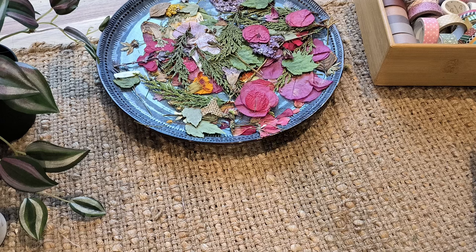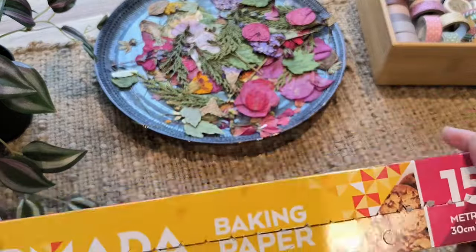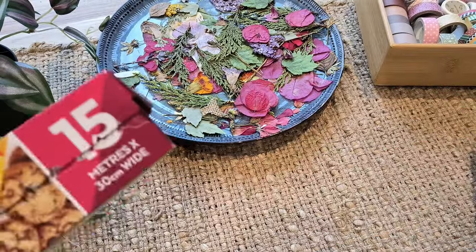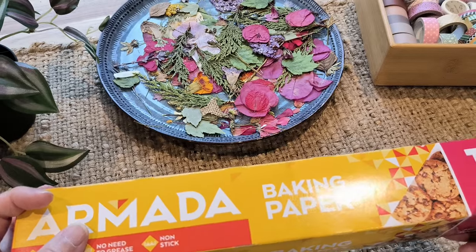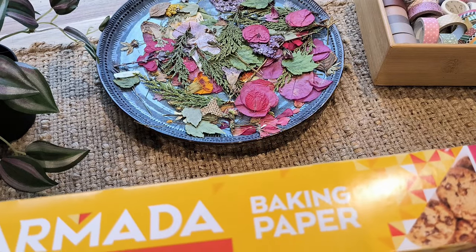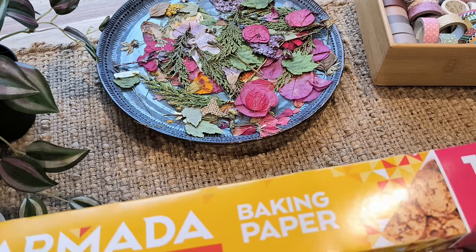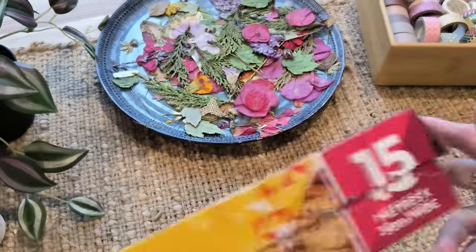The first way I suggest is using baking paper. It has to be baking paper specifically - it can't be wax paper or the other type of paper you use in your kitchen. It has to be baking paper.